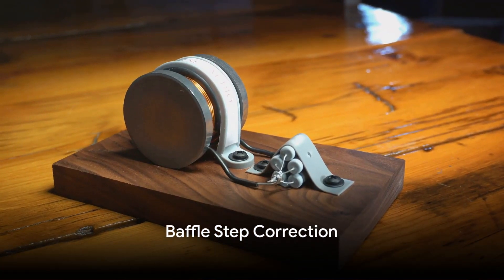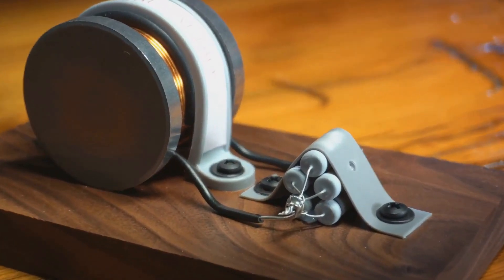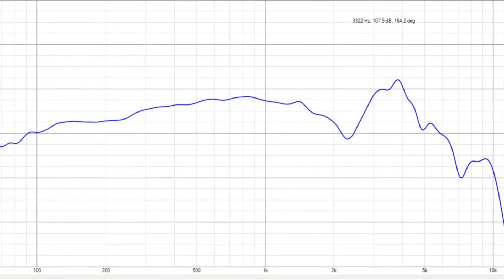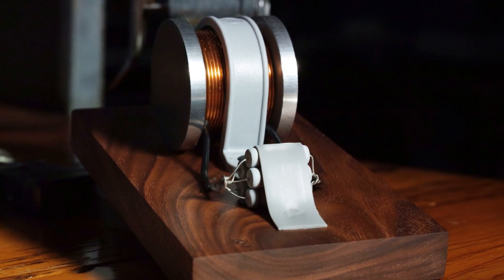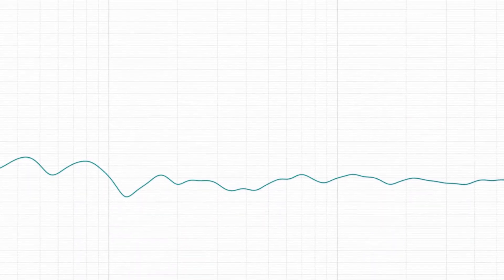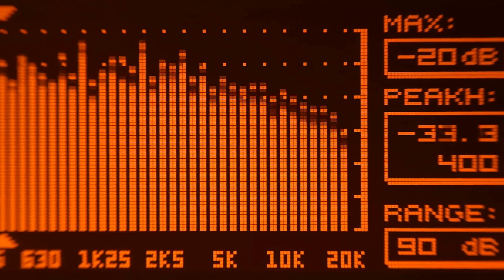It's just physics. However, there's a way to compensate for the small cabinet size. Baffle step correction is a technique that uses a simple circuit with an inductor and resistor, tuned specifically to each enclosure design. It boosts the low bass that is attenuated by the smaller cabinet without interfering with clarity.